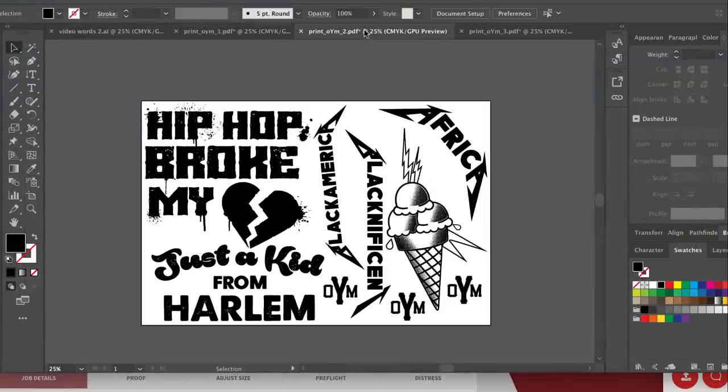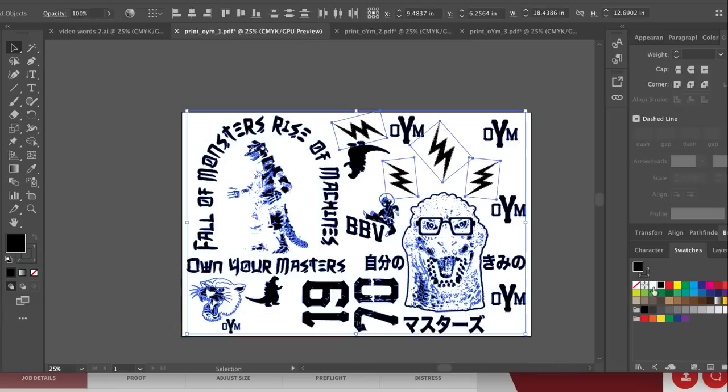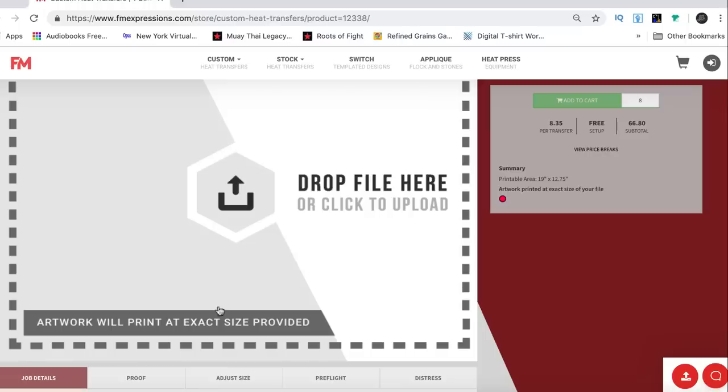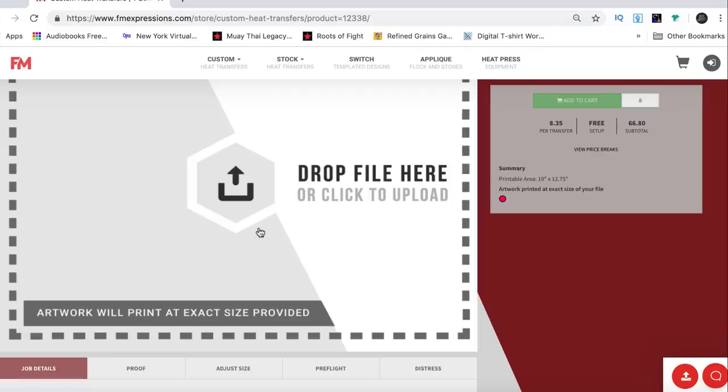I have three pages of designs. I made them white because the prints are going to be white. I make it a PDF and upload it right there. You pay different prices for different things but it's just that simple, and in a couple of days you'll have your prints.